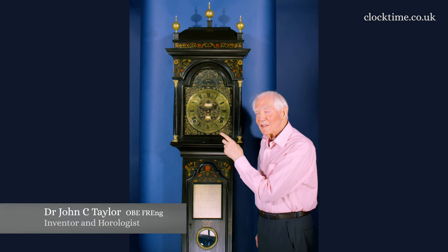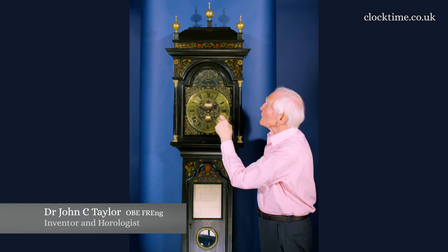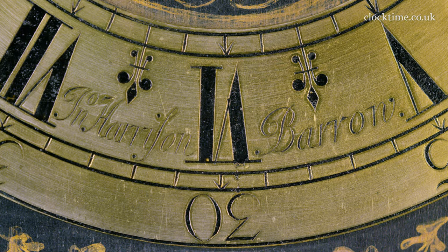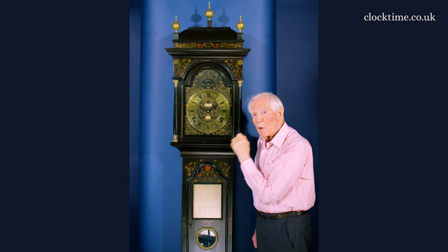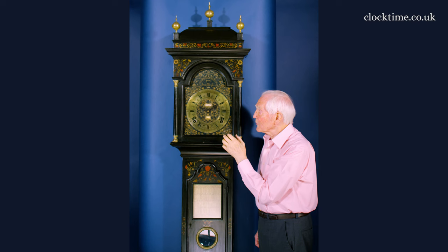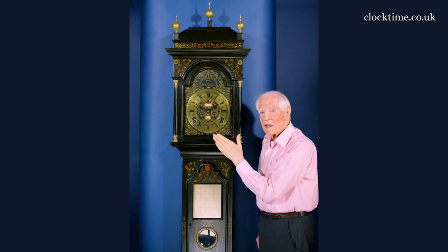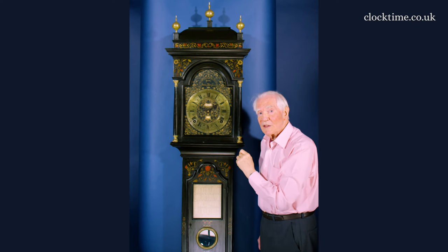The clock itself is slightly confusing because at the top here you've got James Harrison Barrow, and on the dial you've got John Harrison Barrow. It looks as if the brothers were cooperating, and John, who had done the design, wanted James to have some of the credit for making their parts.